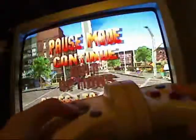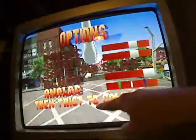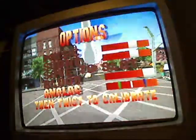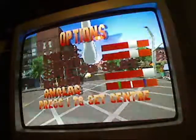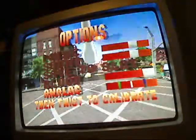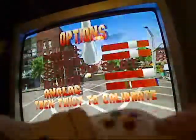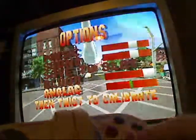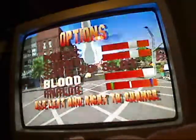If you want to calibrate the controller, you have to hit the start button, go to options, and go onto the segment at the bottom called analogue. It says press 1 to set centre. Then you have to twist to make the maximum values and you've got these coloured bars. You can just keep doing this until you've got it the way that you want it, then hit start and continue.